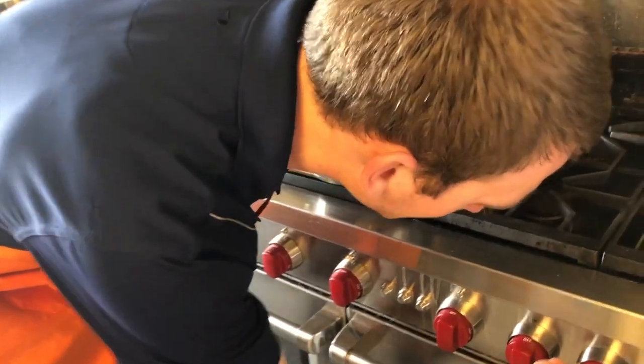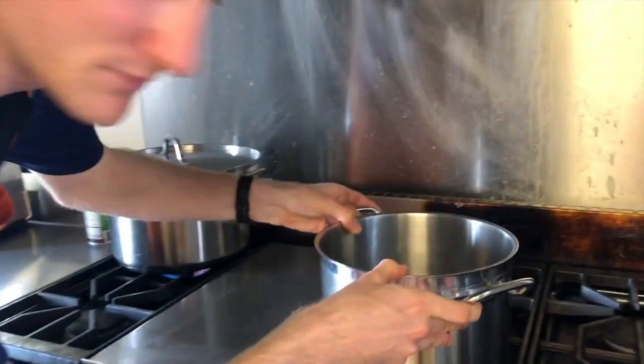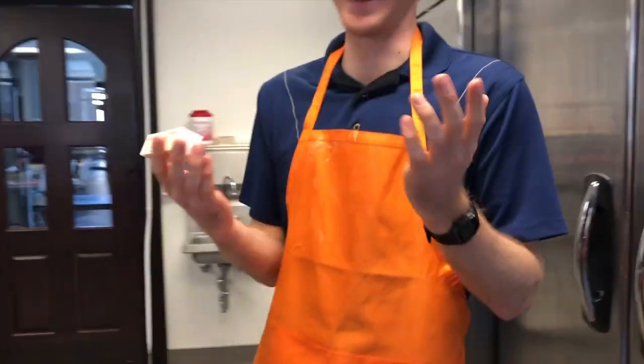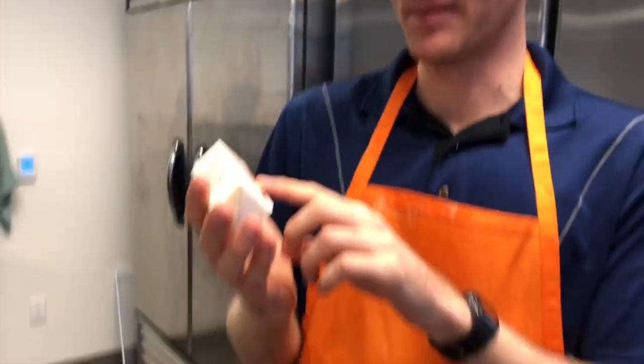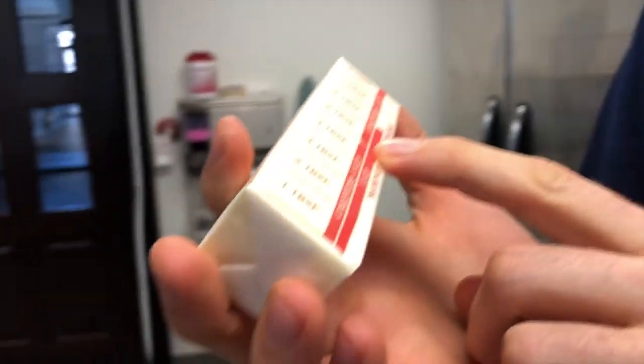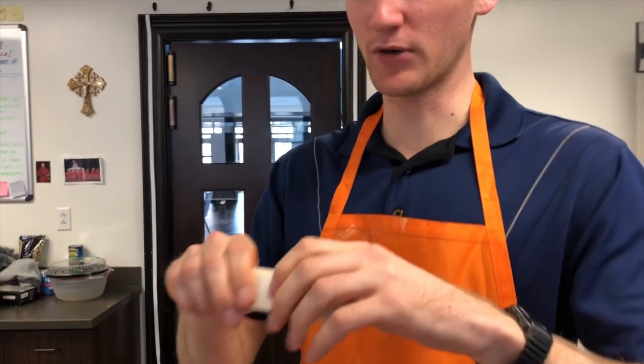In a small saucepan, I have to melt three-fourths cups of butter. It says here on the butter that four tablespoons is a quarter cup. So this is eight tablespoons, which means it's a half a cup. I need three quarters cups. So I can just break this one in half.